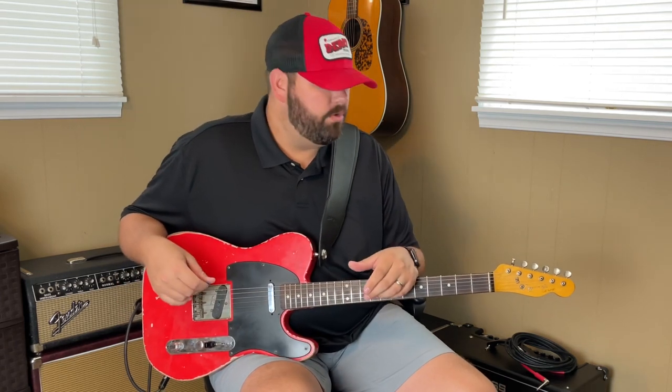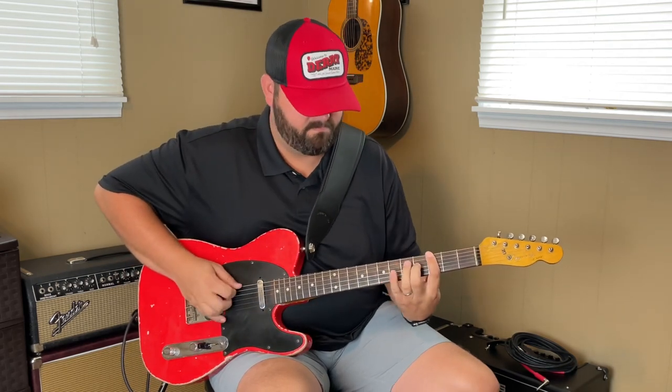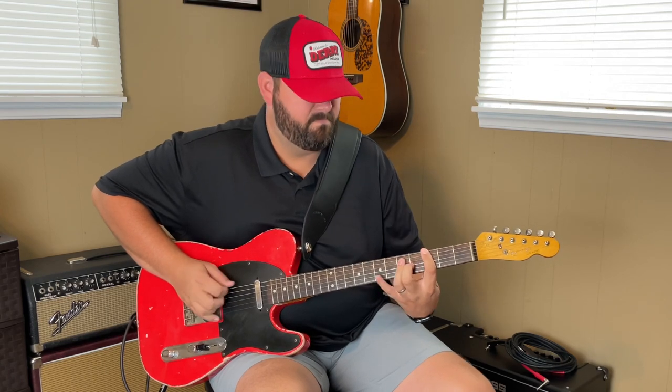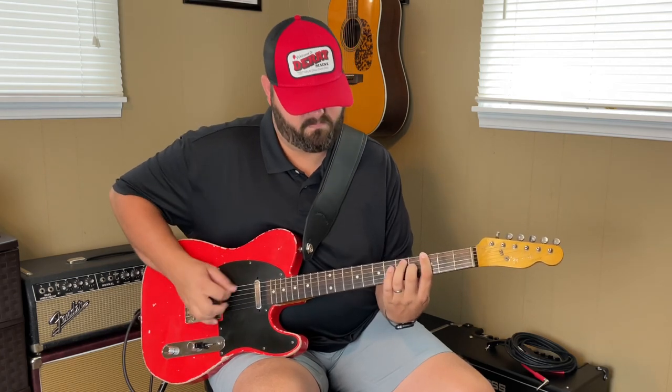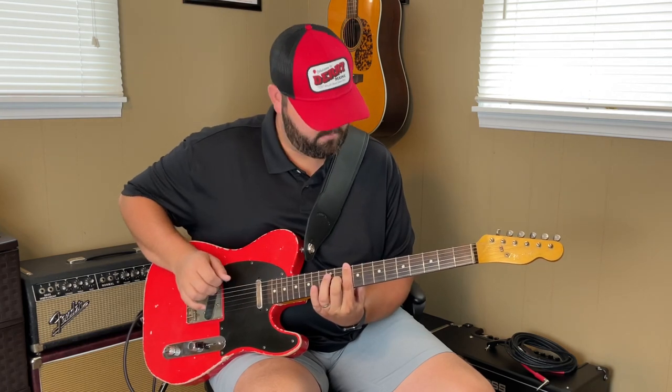Now I call this the working man groove because it's in Working Man Blues, but there's a lot of other songs that use it as well. I know Brent Skill used it in Oklahoma Borderline. So you can go up to your C and back down.